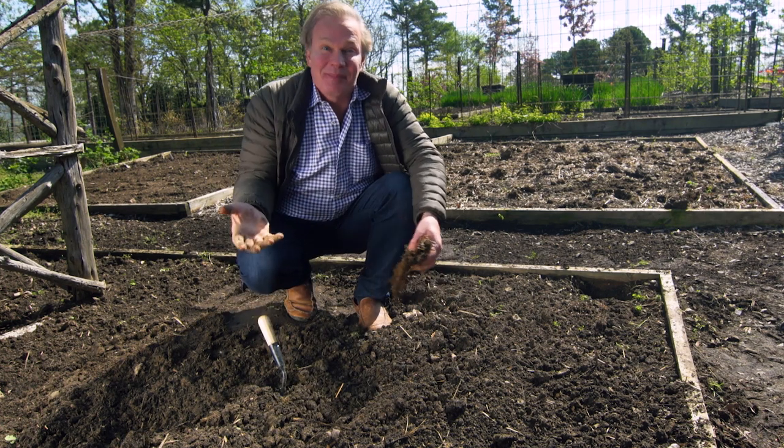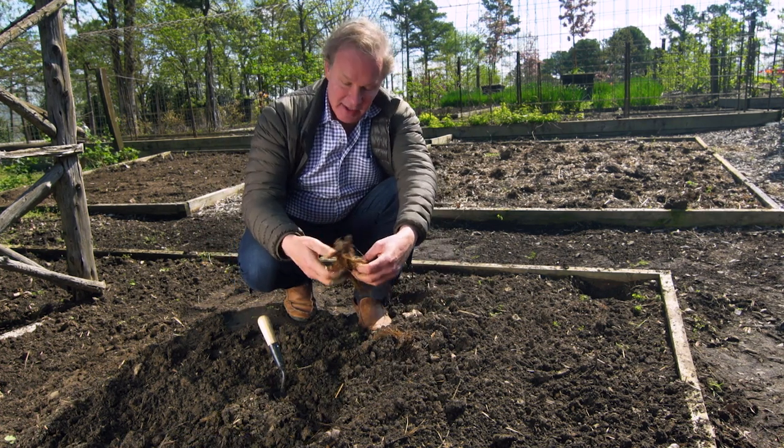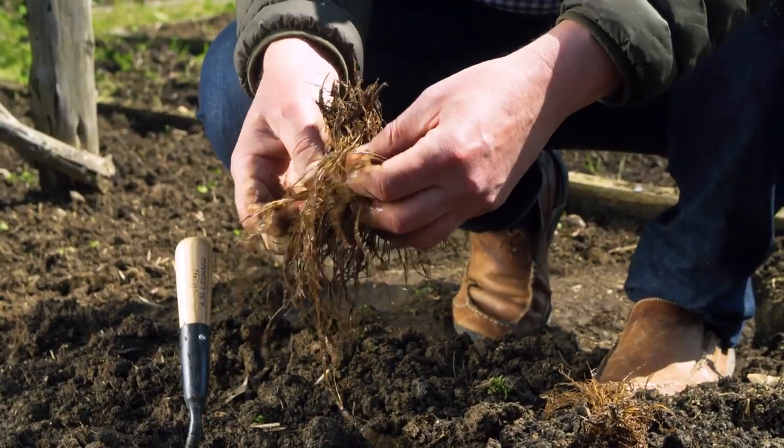Everyone loves perennials because they come back in the garden, right? Well, I'm planting some Speedwell or Veronica. I like to plant them in the early spring as a bare root plant.